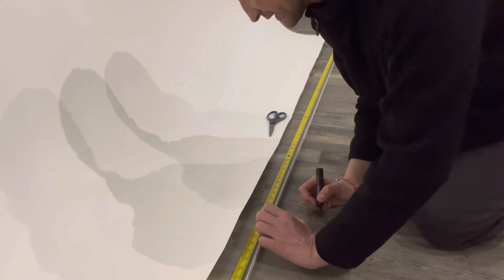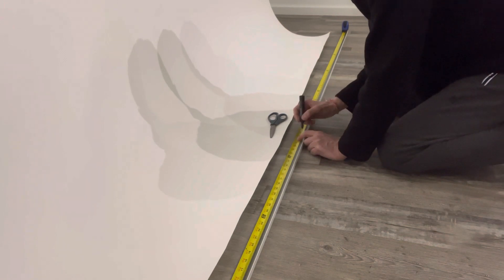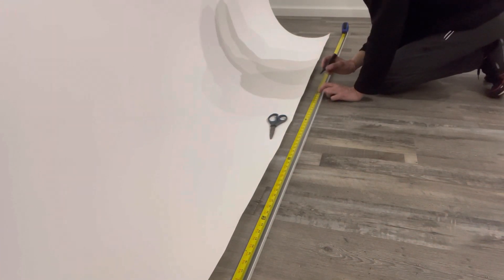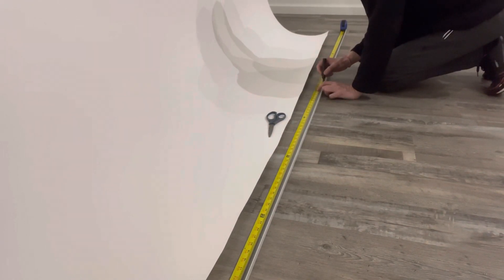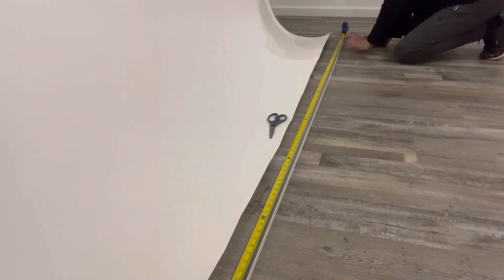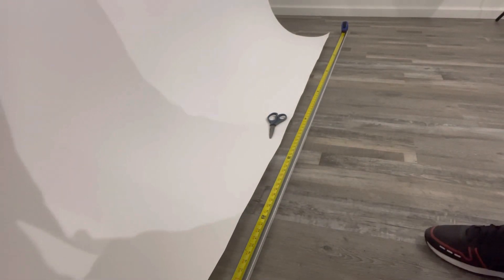In a nine-foot molding, I calculated I need to put at least five pieces of double-sided tape on each side, about 21 inches apart. I marked those spots and placed the tape. I put one in the corner, then two, three, four, five, and six pieces total on each side along the length.